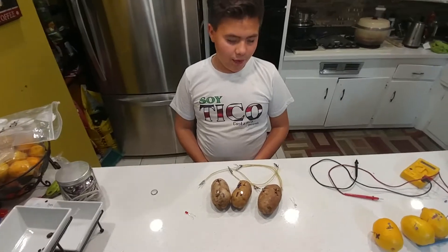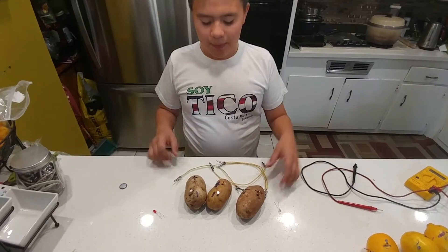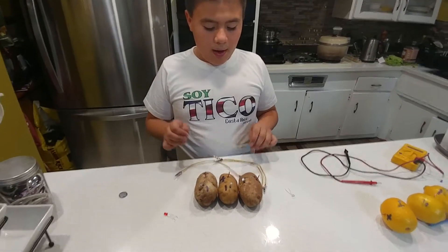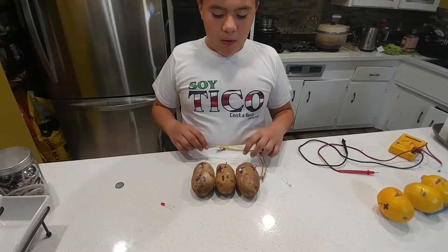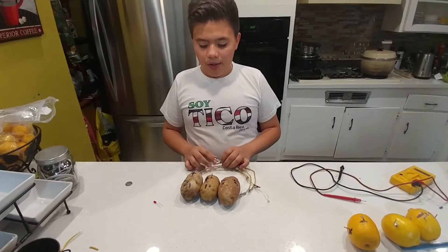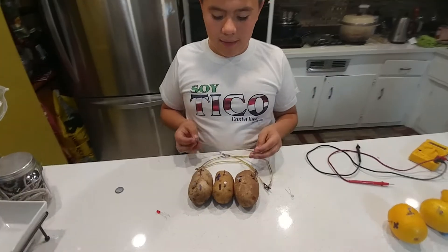We're back with another video, but instead of doing lemons, we are going to be doing the potato. If you've seen my previous video, we always start off in the middle, and the copper wire is the positive, and the galvanized nail is the negative.